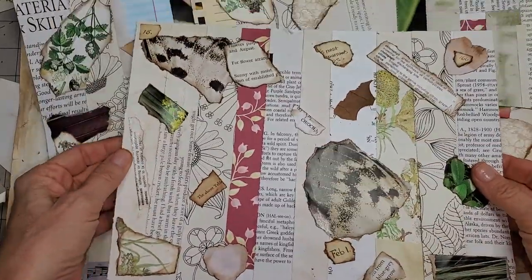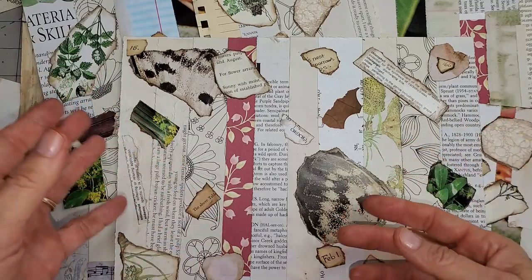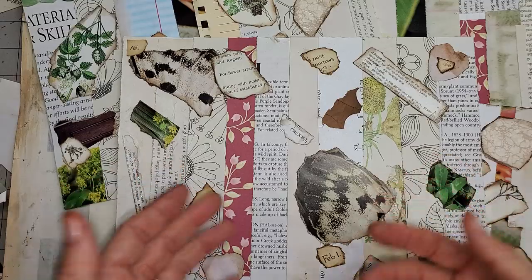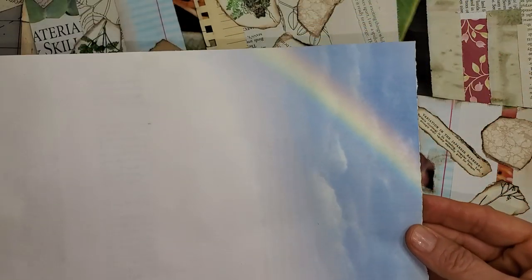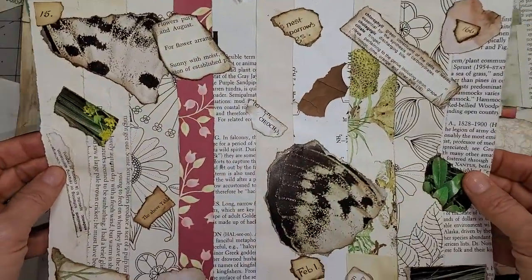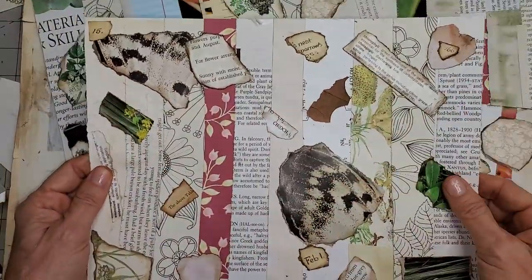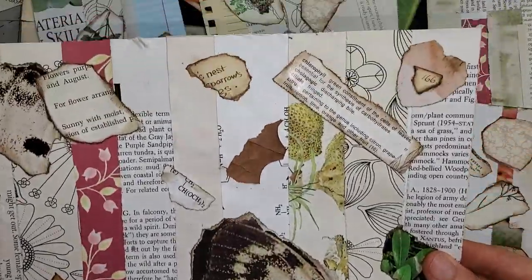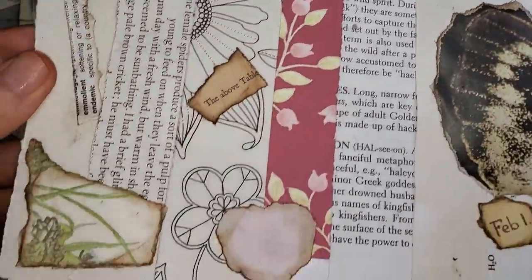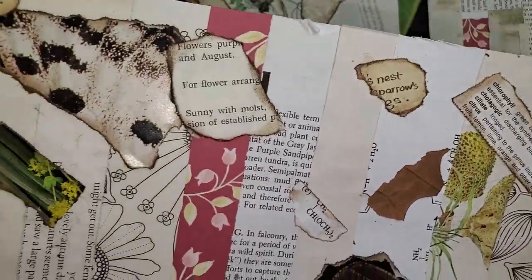Today we're going to be doing some collage work and we're just going to be using up the pile of scraps that we all have — tons of little bits and pieces of paper that we've been working with and don't know what to do with. Basically what I did was I took this page. It's decorated on the back — it has a little sky scene — but on this side it was completely white. I wanted to use it in my journal but I didn't want a white page, so I decided to collage the white side. That's a great way to use up your book page scraps. All these little things came from book pages: numbers, words, font, little botanical drawings, butterfly wings, all sorts of stuff.